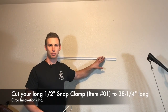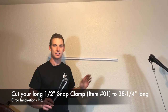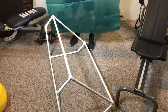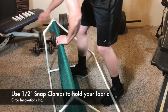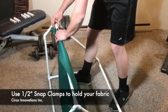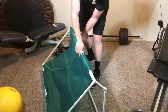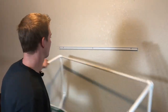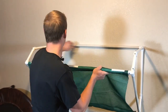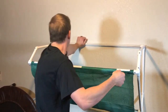The section of snap clamp we put here on the wall is 38 and a quarter inches long, and this is item number 01. We're going to take our fabric here and snap clamp it. So now it's all built — let's snap it on. Nice and secure. Ready to put the ball in.